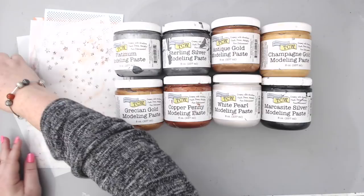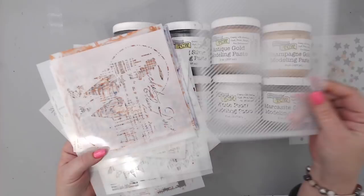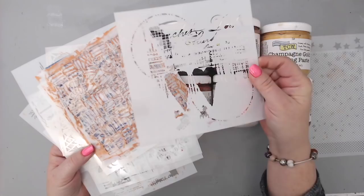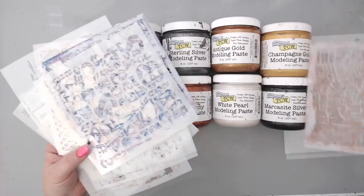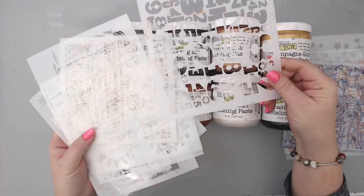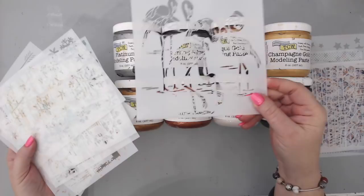I have some stencils to show you — I don't have everything from the new collection but I have some really nice ones. There's a star stencil, a halftone stencil which is beautiful. Don't quote me on who designed what — these were used in the actual demos so I just grabbed a few. I think this one is Rebecca Mayer's, this one might be from Julie Fei-Fan Balzer, same with this one. These two I think are for Julie's design — how cool is that. These are perfect if you want to use them for a gel press or anything like that.